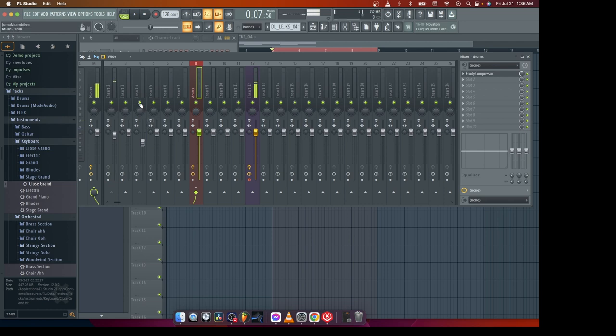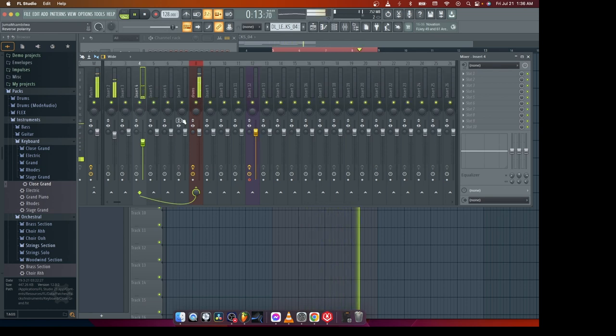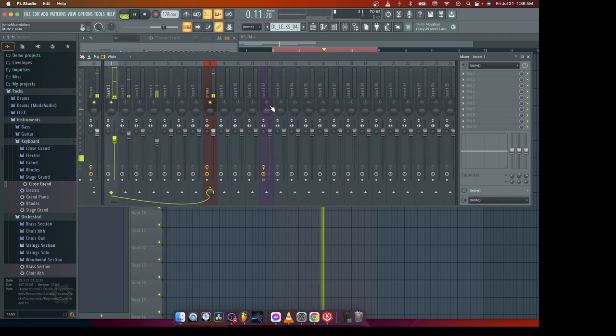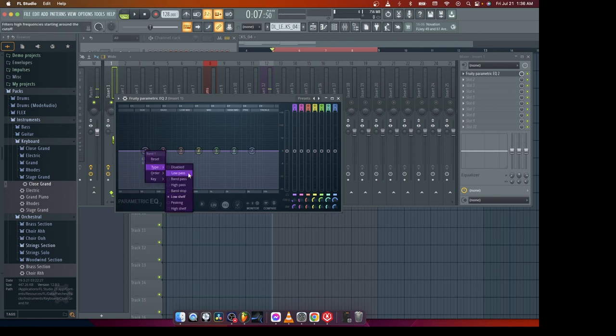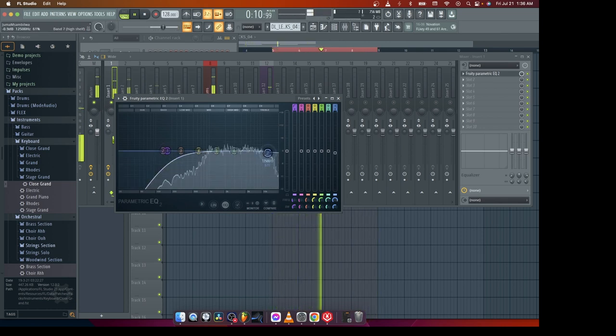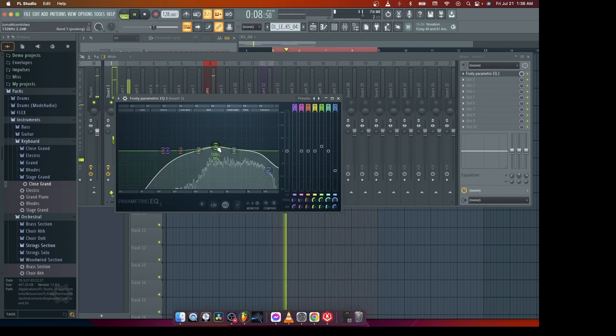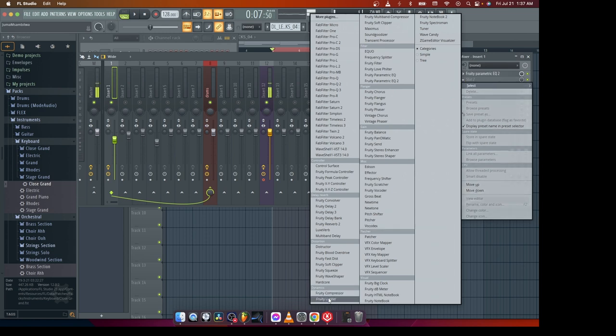Another secret for drums — I tend to put a reverb on my claps. So what I'm going to do to make your claps sound good, first I'm going to roll down my high-pass filter. To make this sound awesome, I can go ahead and add a reverb on the channel itself directly.